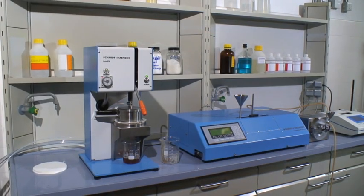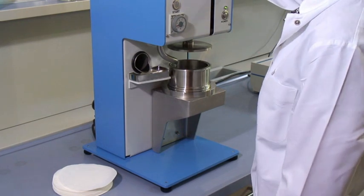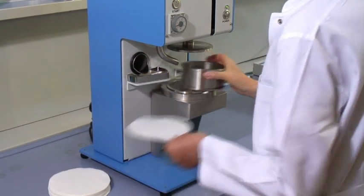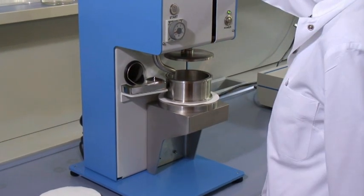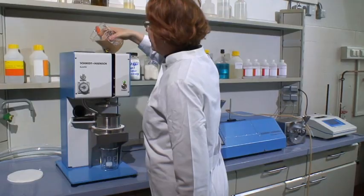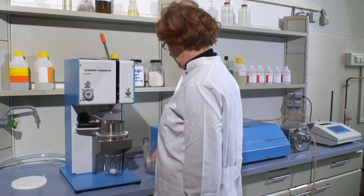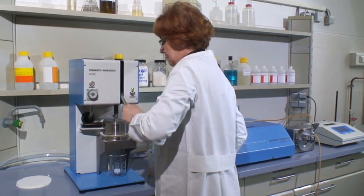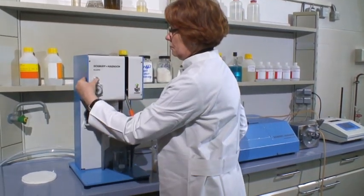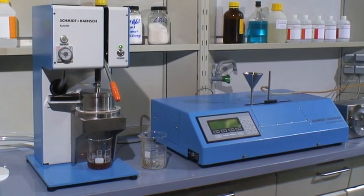The Autofilt is an effective possibility for clarifying samples automatically. To start the procedure, it is fitted with one or two filter pads having a pore size of 7 to 10 microns. The filtration cylinder has to be lifted and dropped down after insertion of the filter pads. After having filled the sample into the funnel of the Autofilt, the sample room is closed by the red lever and the starting key is pressed. You see the quick and easy filtration of the solution.